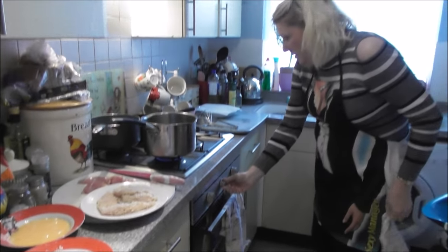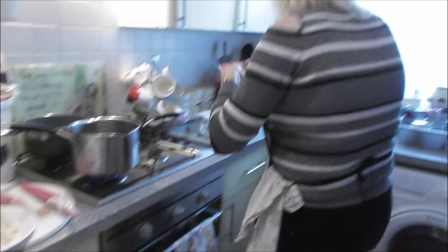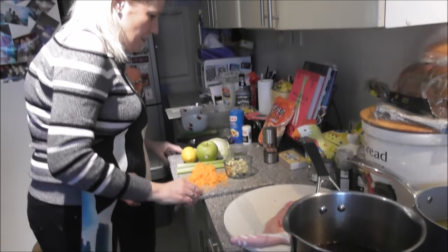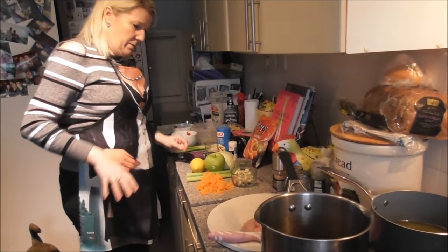I'll pop the timer on — it's on 15 minutes. I'll turn it up a little bit. To go with the chicken, I'm doing deep-fried noodles and a white cabbage salad.